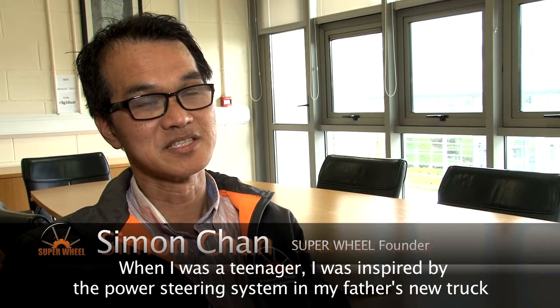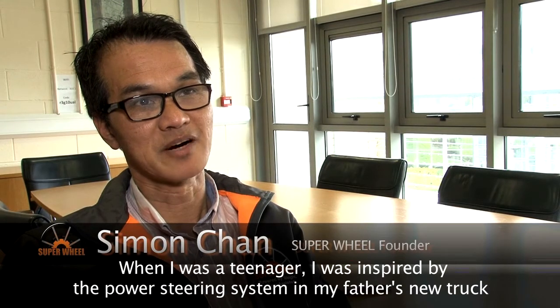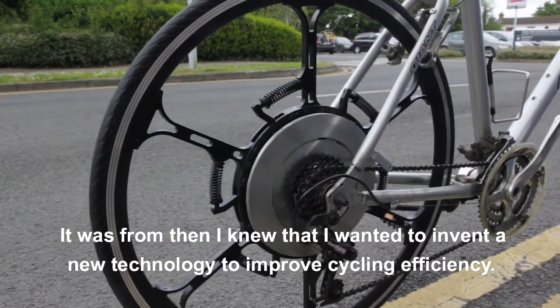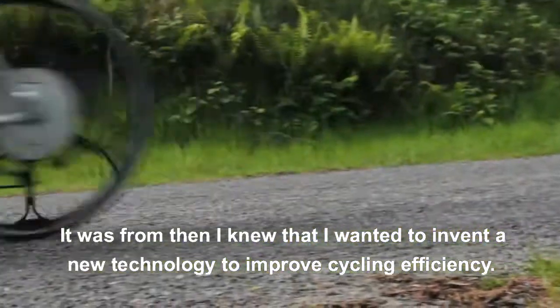When I was 13, I was inspired by the power steering system in my father's new truck. It was from then I knew I want to invent new technology to improve the cycling efficiency.